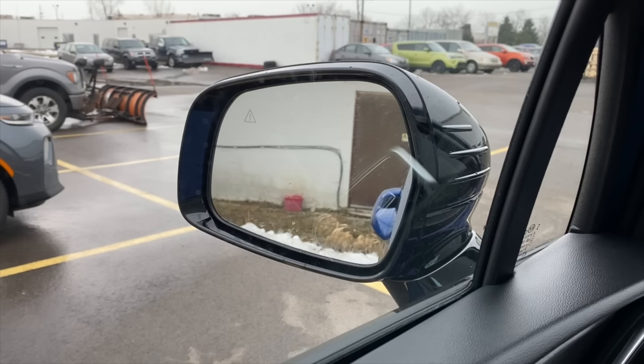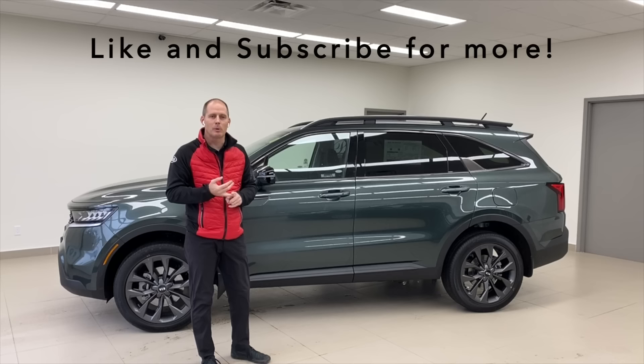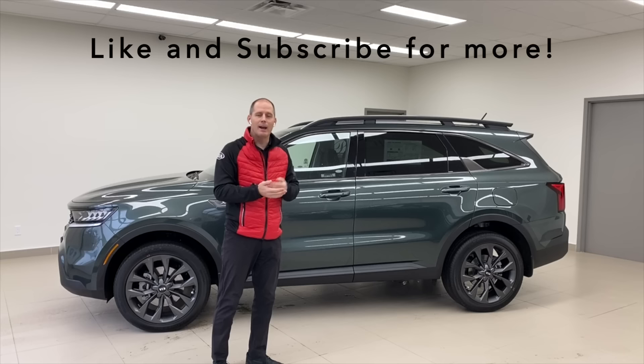That is how you use the secret function in your mirror. We do a Kia class like this every single week, twice a week — usually posted on Wednesdays and Fridays. We also do a live video where we spend half an hour going in depth and taking your questions every single weekday at two o'clock Eastern time. If you're looking for Kia content anywhere on the internet, we're the place to be.